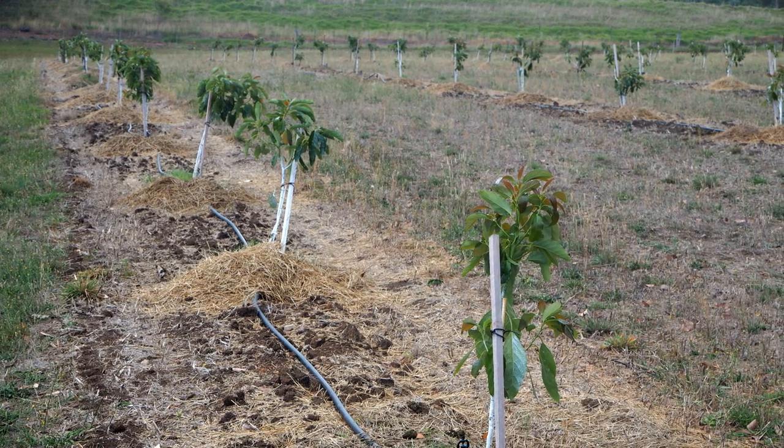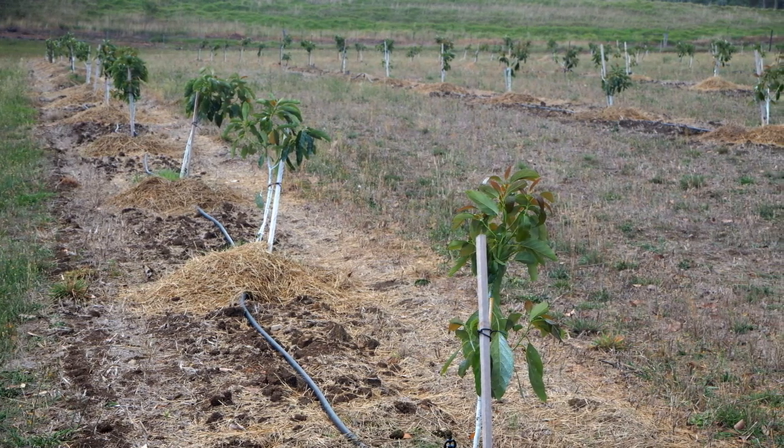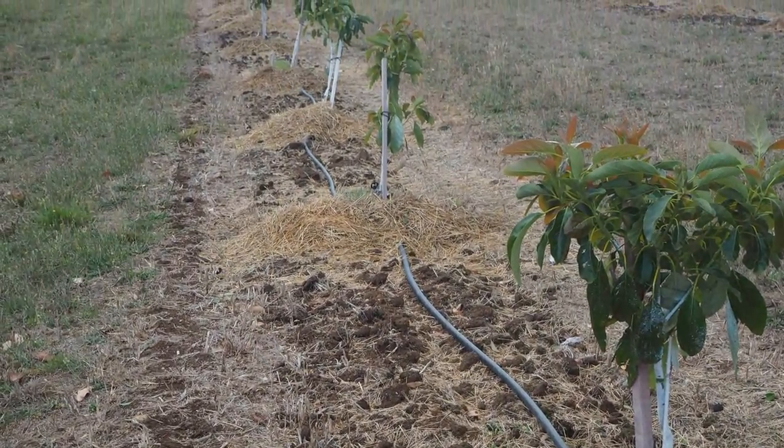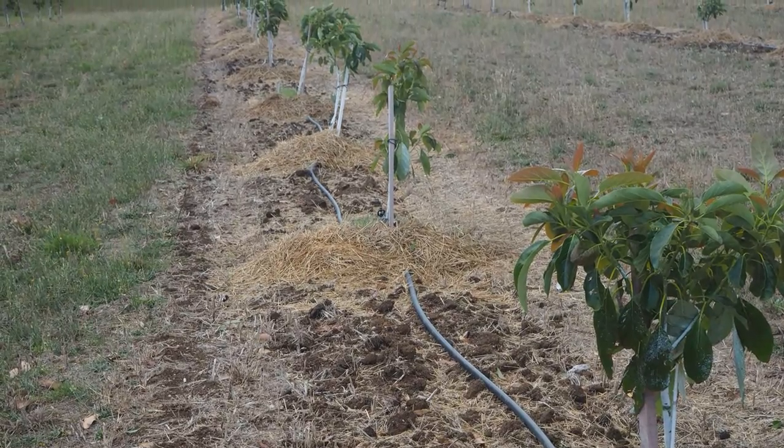By taking time and care to correctly plant and establish your new avocado trees, you will give them the best chance of remaining healthy and productive in the years ahead.